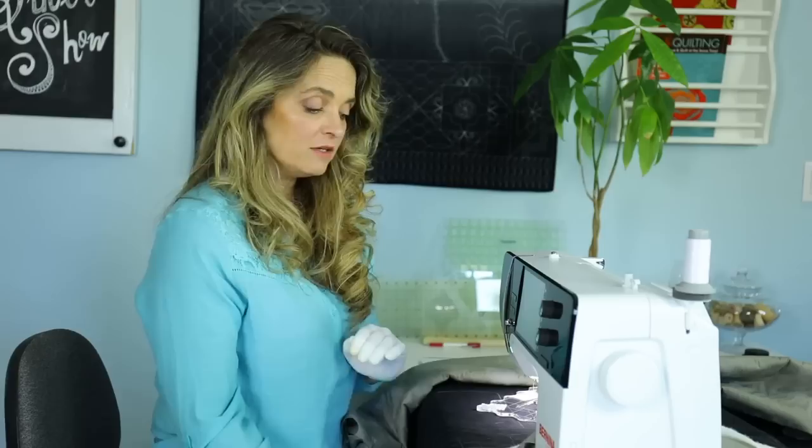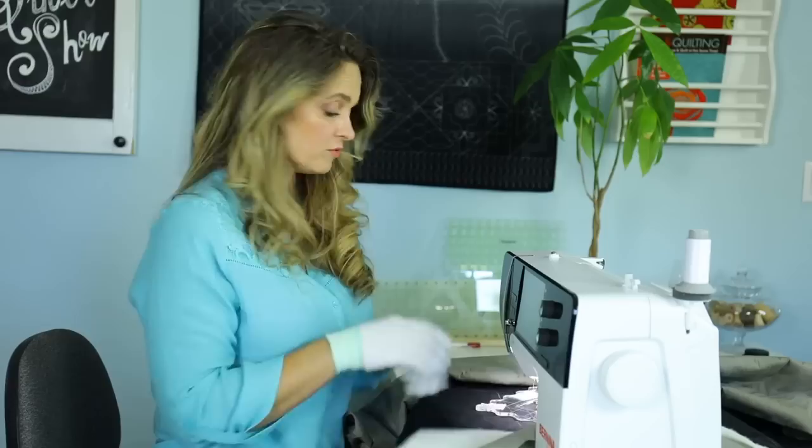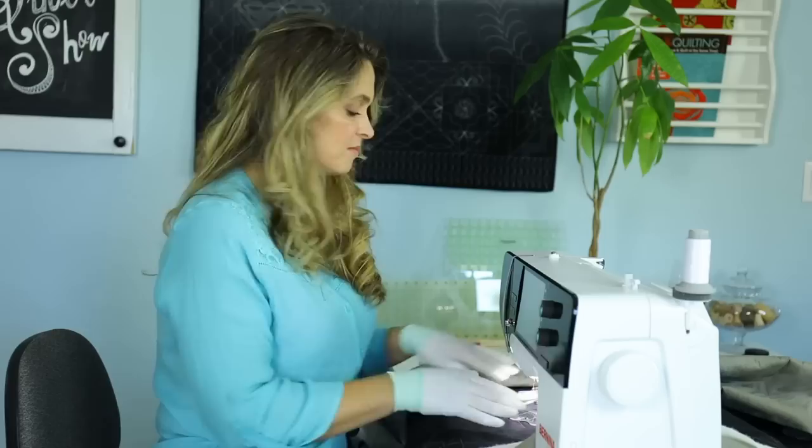We're ready to start quilting. You should be gloved up — the gloves are going to help you grip that ruler. You should have a base attached to your machine, or have your machine mounted in a cabinet, so you have a nice stable platform to guide your ruler. If you're not using some type of base, the ruler is just going to tip off the edge. Make sure you have your machine set up right with feed dogs lowered.